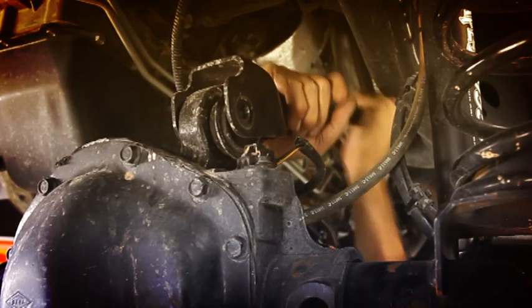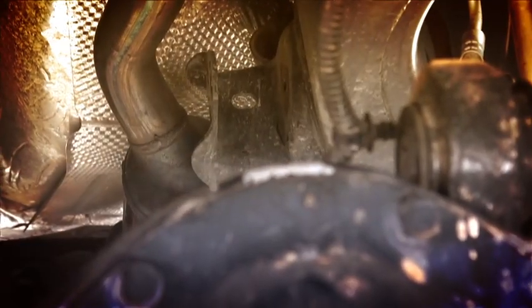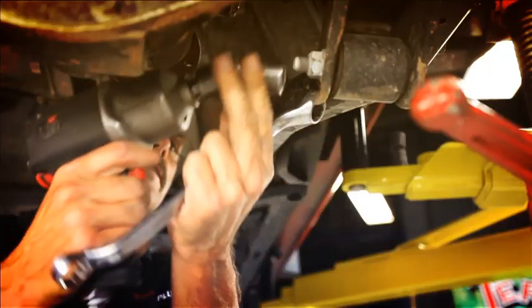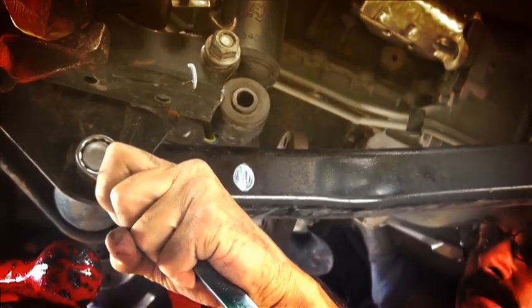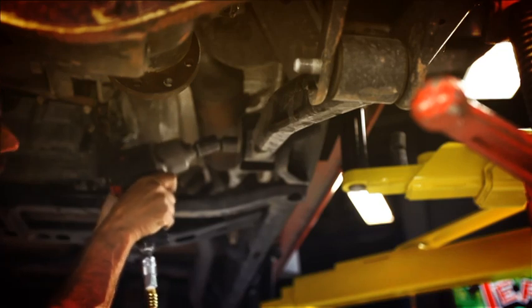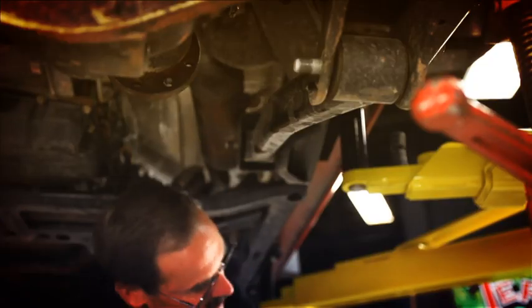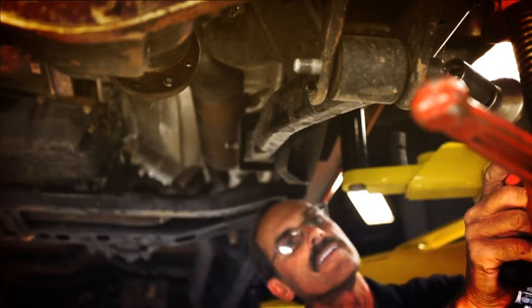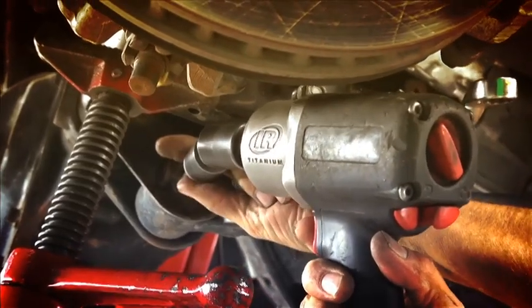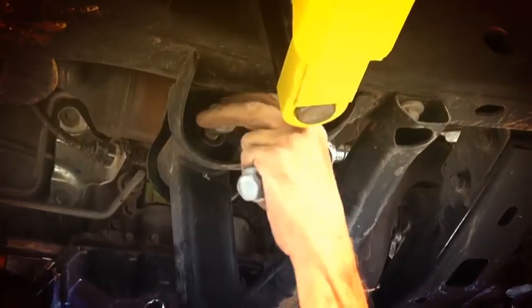All these control arms with the captured nuts on them make it really nice. Looks like the only thing left that might get stretched out is going to be that breather tube, so we'll just pop that loose. Everything looks good, we can come down without really hurting anything. Last thing on this side is going to be to pull off the lower control arm — 21 millimeters. There we go. We'll save those bolts for later.